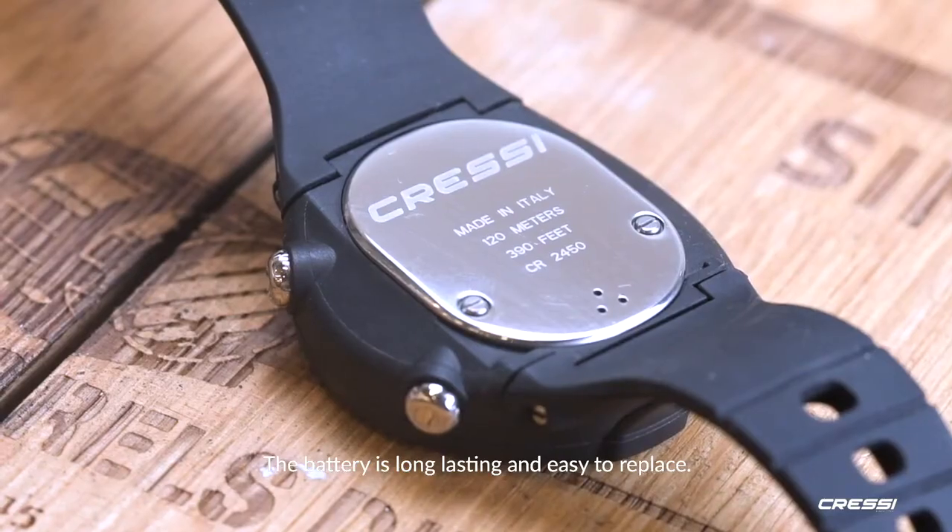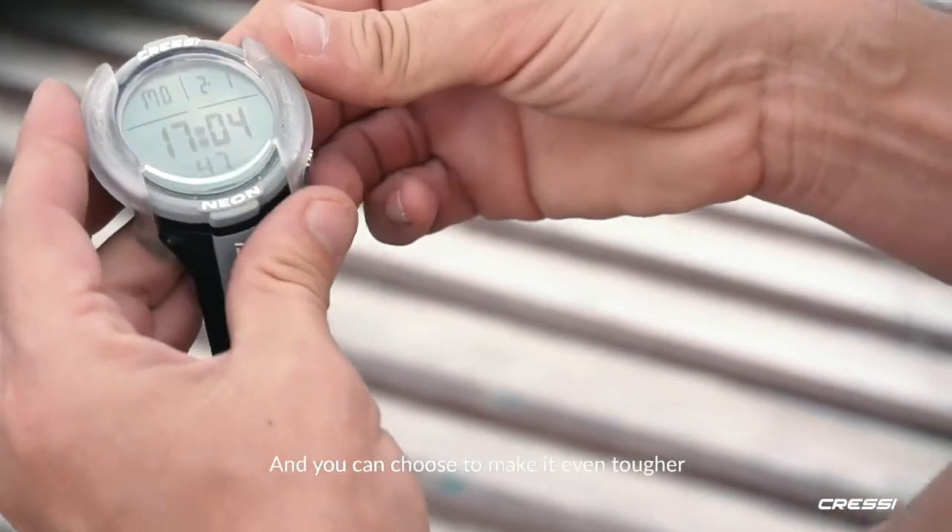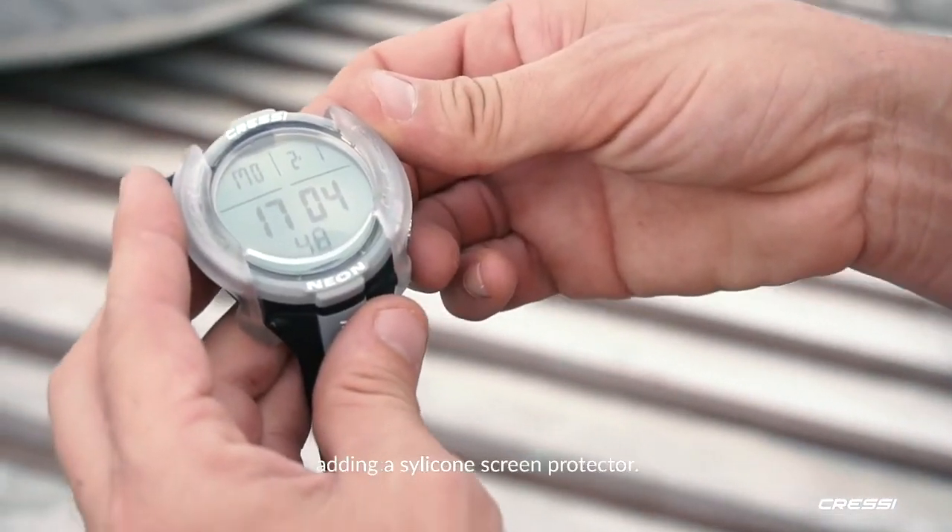The battery is long-lasting and easy to replace. The case is made of anti-impact techno polymer, and you can choose to make it even tougher by adding a silicone screen protector.